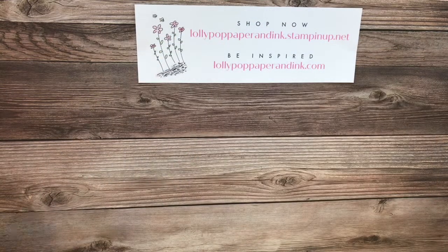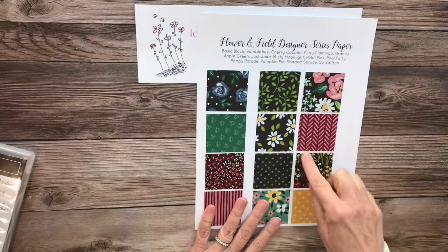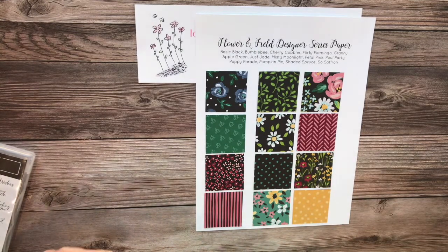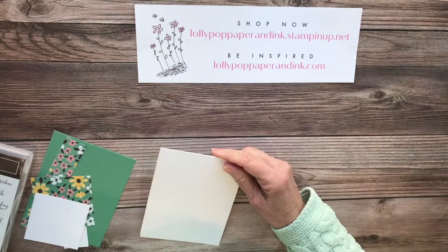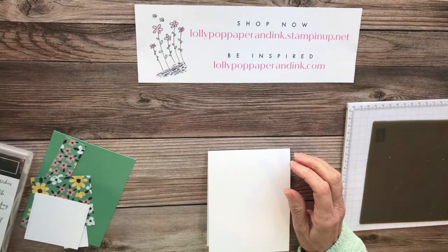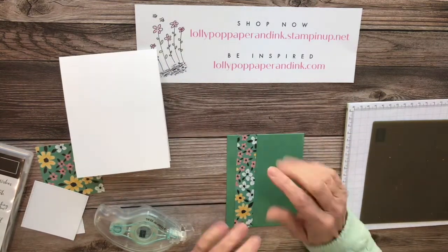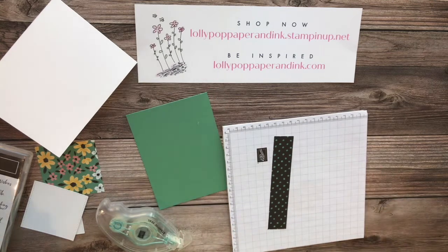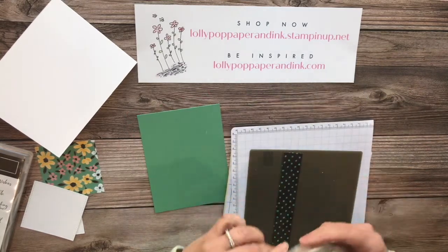Let's get started. My first project is going to use this DSP — I have little samples that I put on just to remind me what coordinates with what. We're going to be using this one, my favorite print from the DSP set. I already have some layers done and some trimming so we can just get busy with the stamping. I'll have the measurements for these projects down in the YouTube description. Let me get my seal and layer this up a little before we do our stamping.